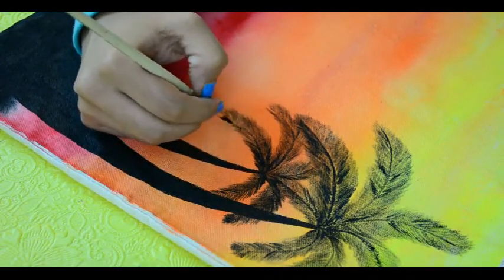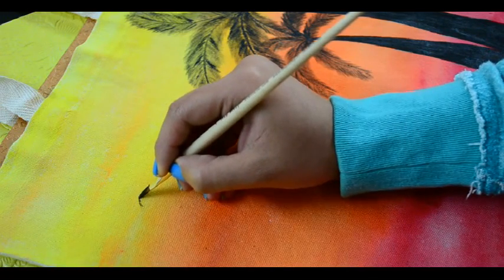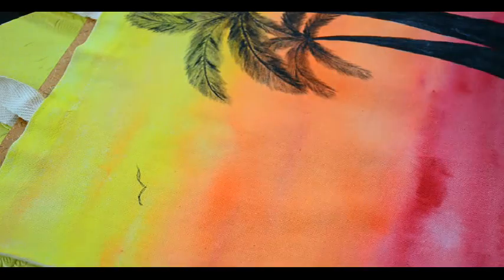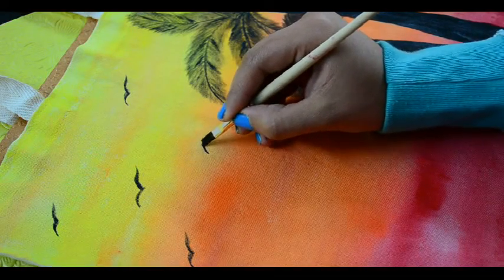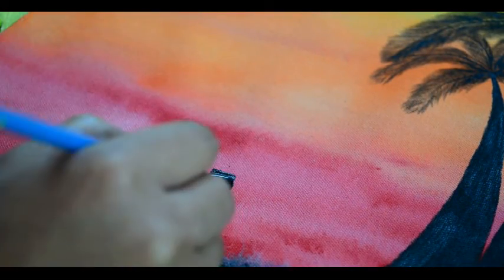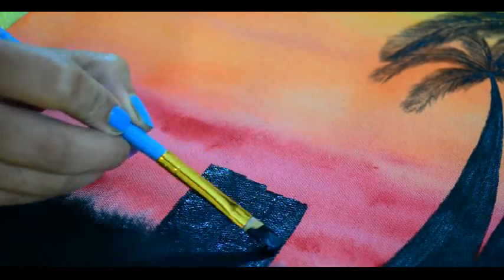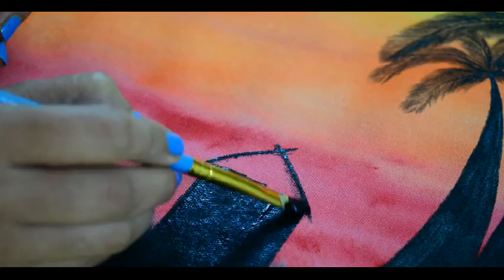Now we are almost done with the trees, so let's make some other objects on our sunset landscape like flying birds. You can definitely use a permanent marker instead of a brush if you are not comfortable with it. Let's paint a small house beside the trees. First make a square kind of object with black color, then make two curvy lines crossing each other at the top to make the roof of the house.